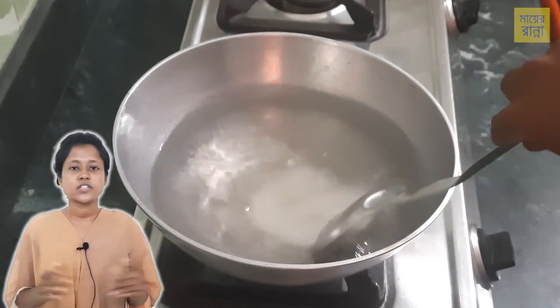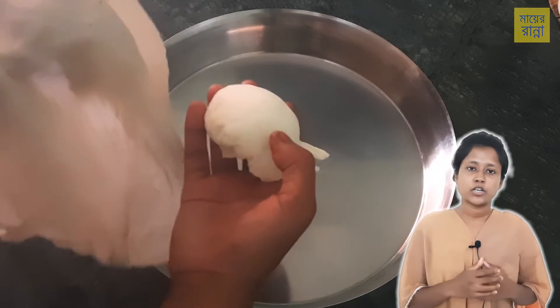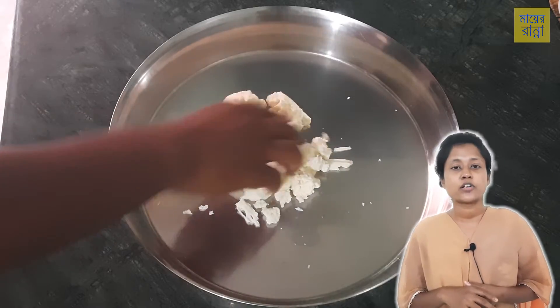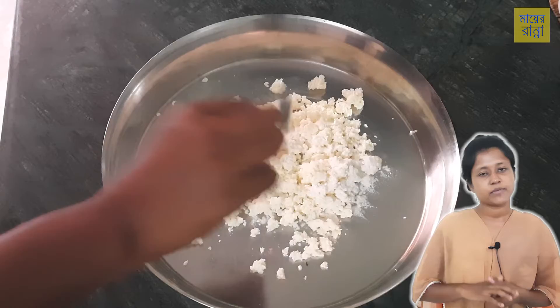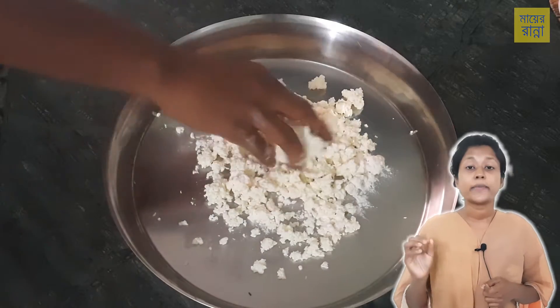If you don't want to cook it, it will be ready to cook. You can cook it. If you want to see the recipe, you can find it in the description box.